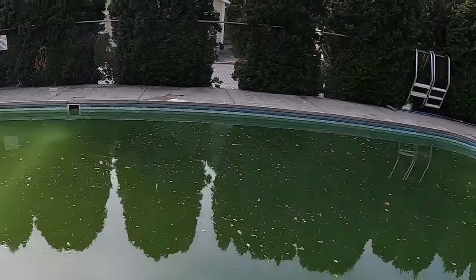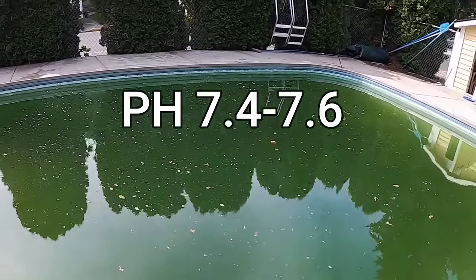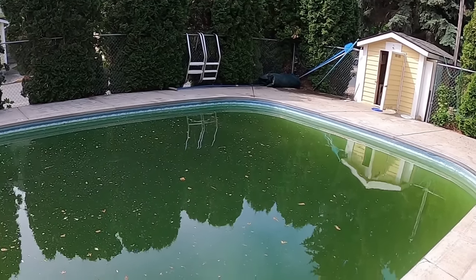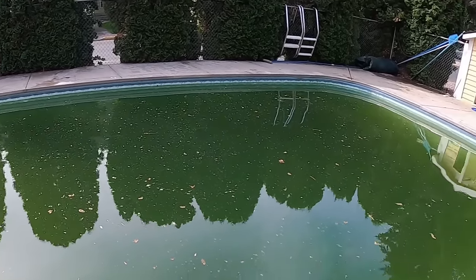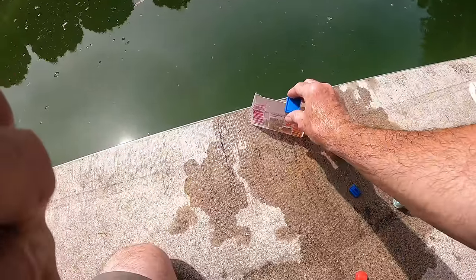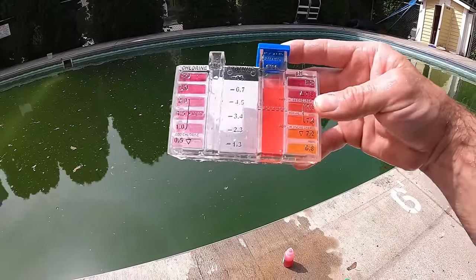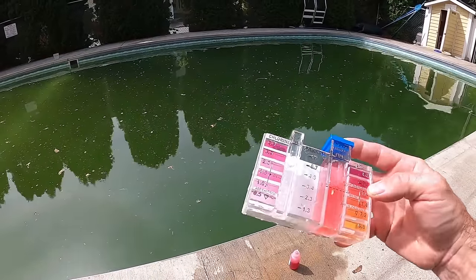The first step before we add any chlorine is to balance the water. We want our pH somewhere between 7.4 and 7.6 and our alkalinity between 80 and 120 parts per million. This ensures our chlorine is as effective as possible since we're going to super chlorinate - we don't want to waste money. First we'll check our pH by adding five drops of phenol red, give it a stir, and as you can see by our comparator our pH is right at about 7.5.